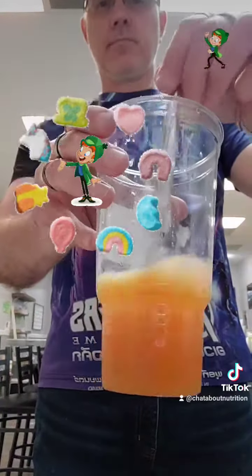That gives us an extra boost of energy for the day. As you can see, we've got our orange right there. Now we're going to add in the ice.